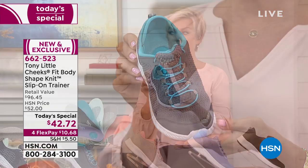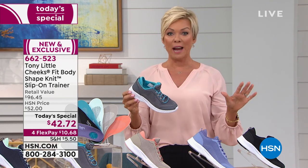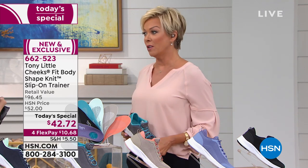Thanks to Tony and his passion for fitness, health, and well-being, he has designed Cheeks as a brand. He is here with us working really hard today. We've got you working around the clock, Tony Little.